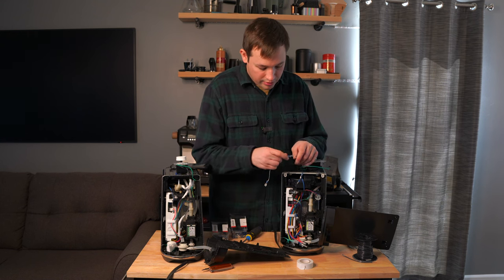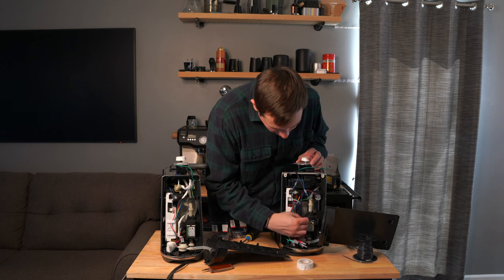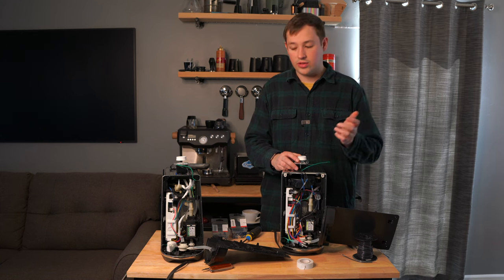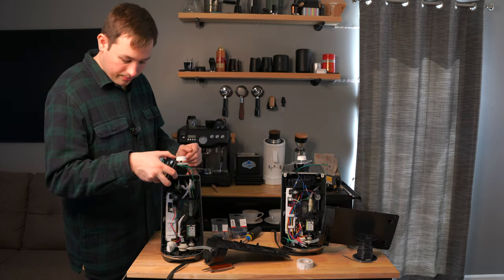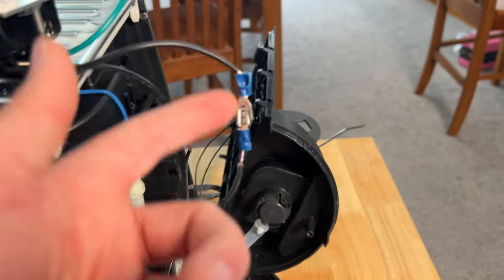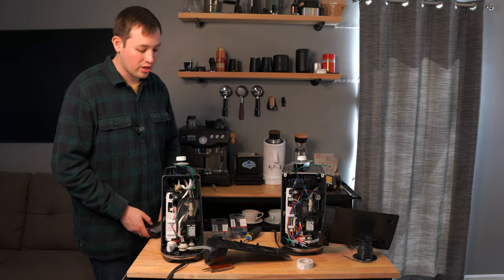Simply plug that female spade into the male side, and plug the other end all the way down into the machine as well. Next, take the green wire — this is the ground for safety so you don't electrocute yourself. On the Bambino, I simply took that green wire and wrapped it around the little metal shell bracket inside, so it's not going anywhere and it's safe to use. Then wrap all the crimped male and female spade connections in electrical tape — it doesn't have to look pretty, just safe. Pop the back on and run the machine; it should work perfectly fine.